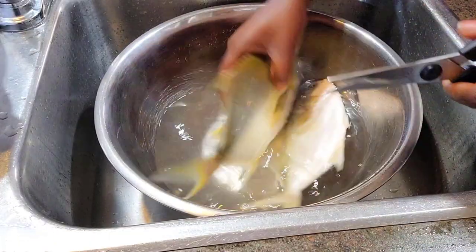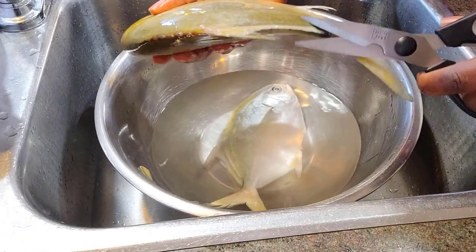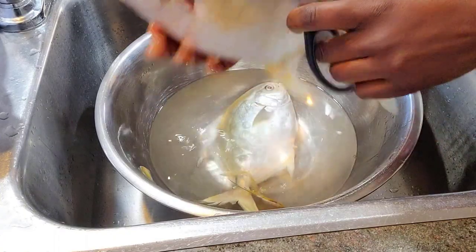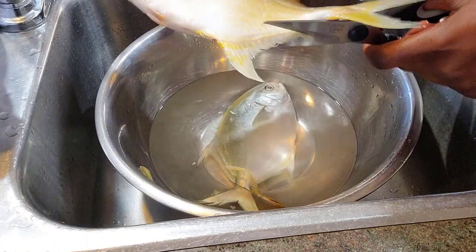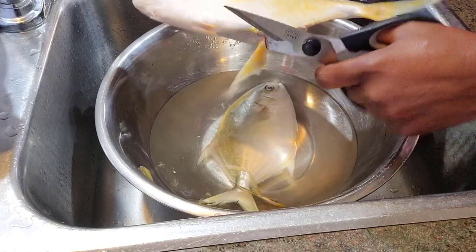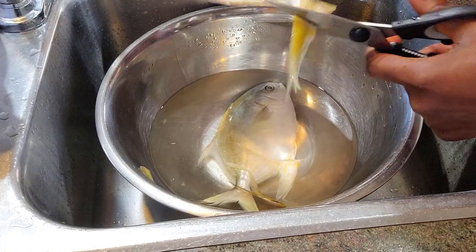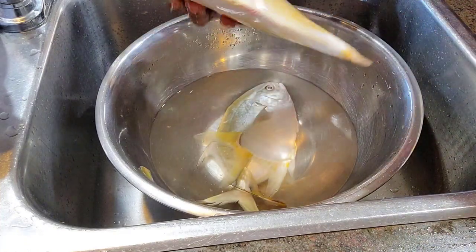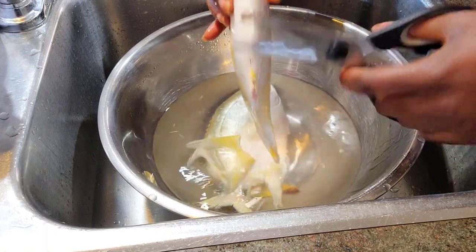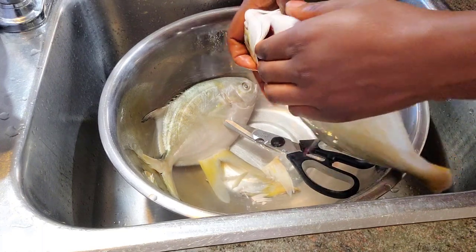I have two beautiful pompano fish right here. I'm going to go ahead and start cleaning them up. I clean my fish properly — I use my kitchen scissors to trim off all the fins, and I also use a knife to cut open the belly and remove all the excess that's inside, as well as the gills. Let me know in the comment section how you like to clean your fish.